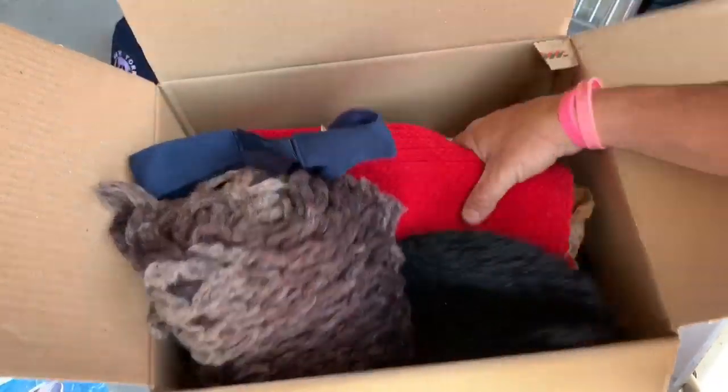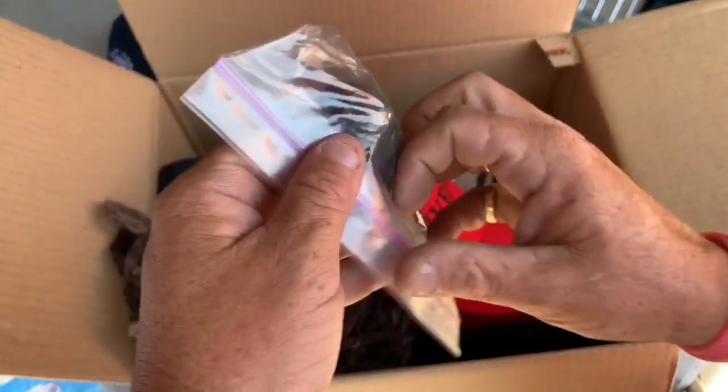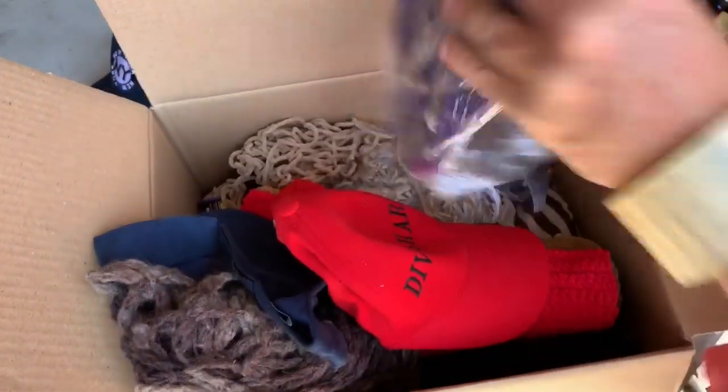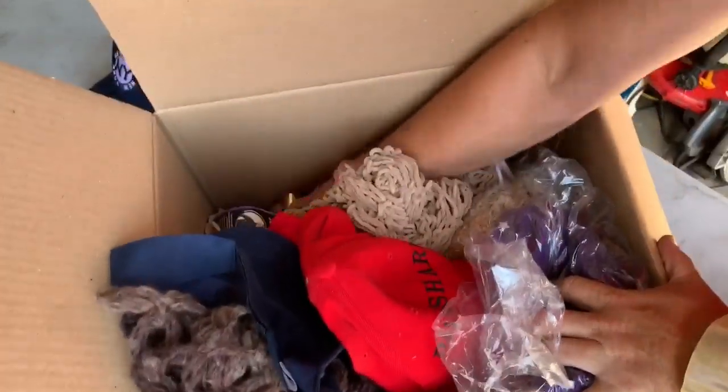Just some scarves and hats in here. Is this a tobacco pipe? That's what you expect to find when you're shopping through your hat bag. Moving on — hats, hats. Ooh, look at this one. It's kind of almost cute. I like these type of hats — you wear them with little ears on the side. See how they go floppy? Or you could tuck them in like this when it's super cold and be all cute and cuddly. These are nice — I'm going to have to keep this one.